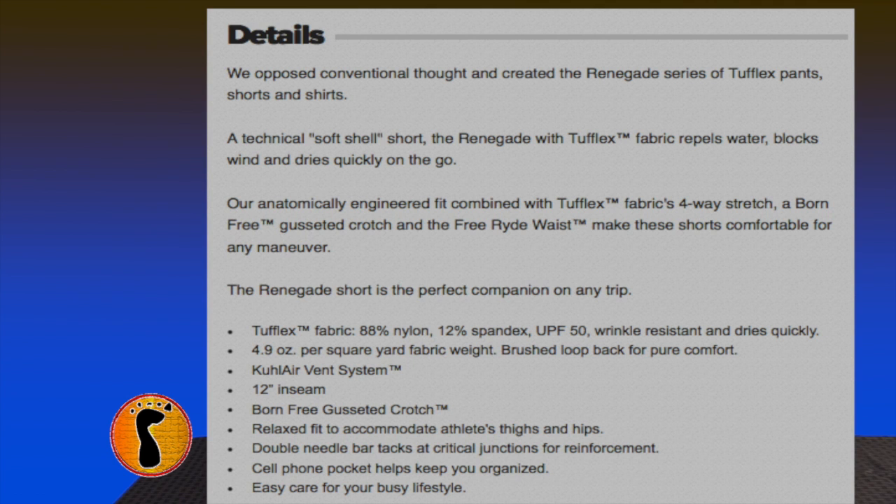Fantastic shorts. These are the most comfortable shorts that I probably have ever worn. You can wear these shorts all the time, all summer long. They look good.